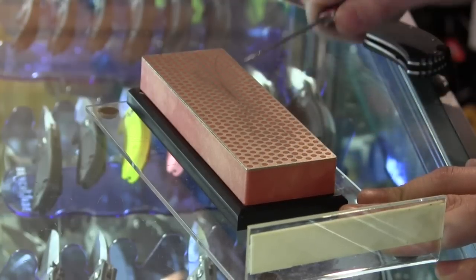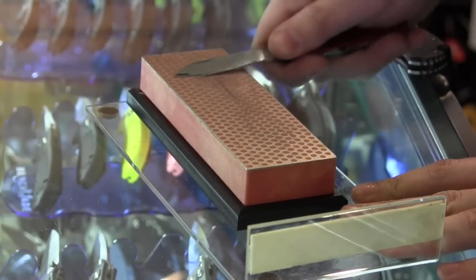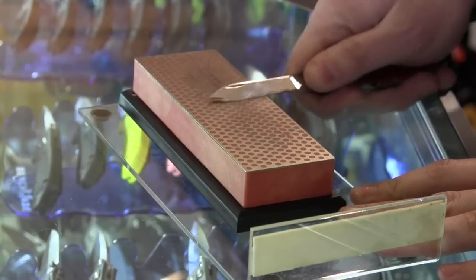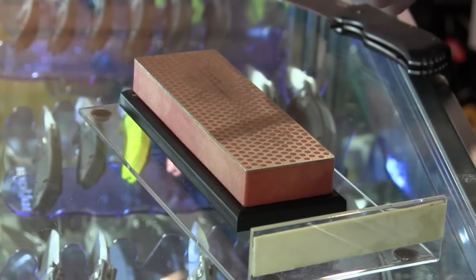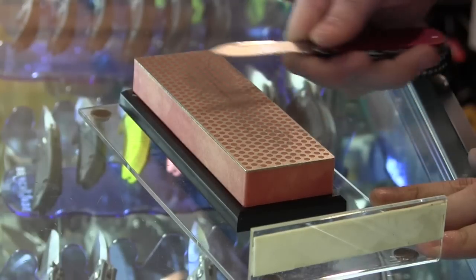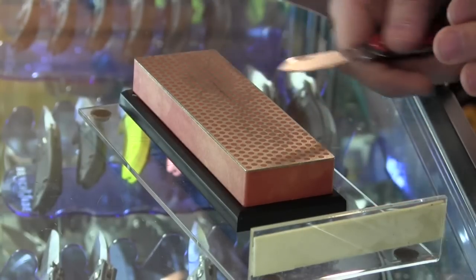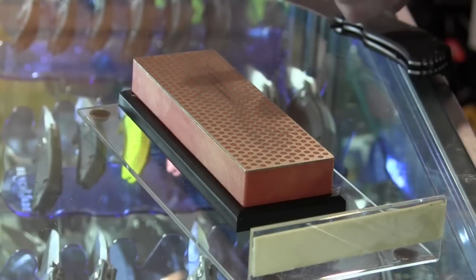Another thing: you'll see a lot of people start off doing a circular motion. The circular motion will remove metal faster, but it leaves weird scratch patterns that aren't conducive to better edge holding. So when you're finished, you want to do cuts that are perpendicular to the edge — either cut into it or pull away. I just find cutting into it a lot easier.